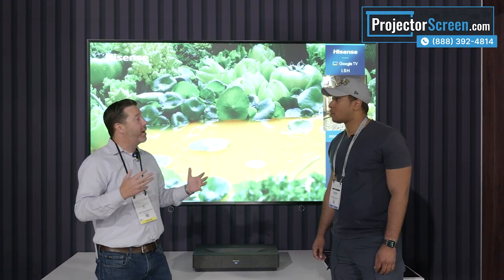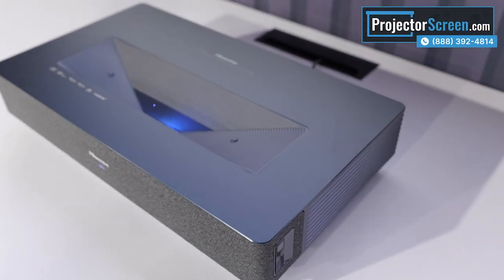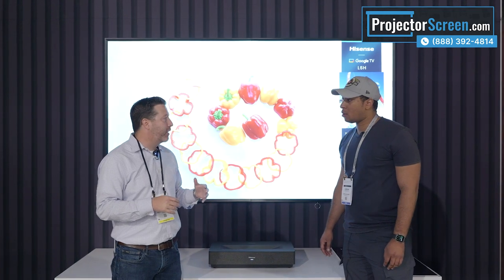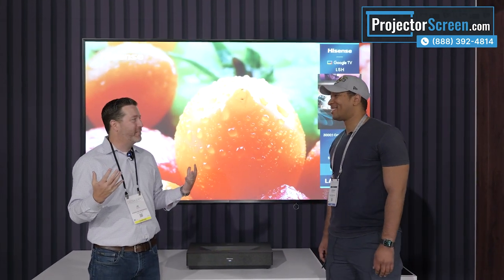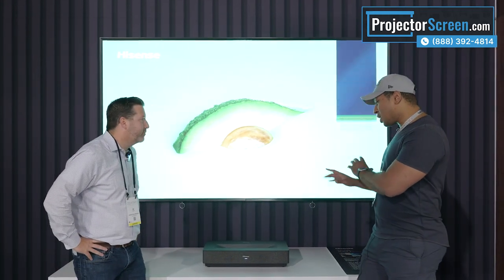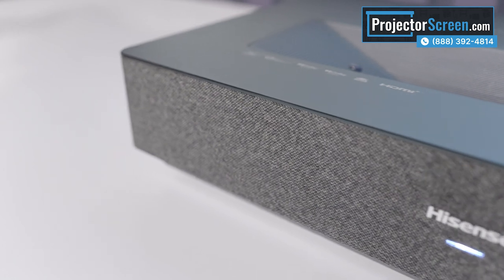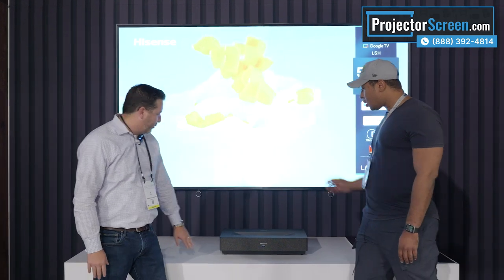It also has HDMI ARC, so if you want to integrate into a large system with a high-end audio setup to complement the picture, you can do that too. As far as gaming — we do have a gaming mode that alters the response time, so when you want to be immersed in a game on 120 inches, you can do that. The design is a little bit more slim and modern than the L9, with a very clean look. The speakers are built in — you can see the speaker grill right here.